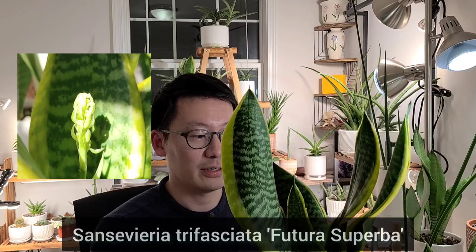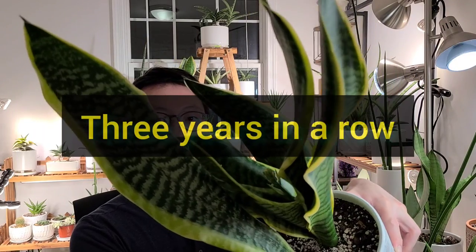Hi, it's Joe here. Welcome to another episode. This year is another exciting year because I'm getting a flower from this variety, Futura Superba, three years in a row.